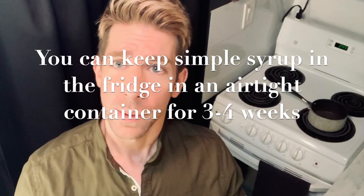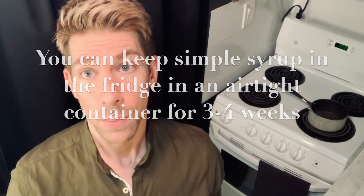Now it's time to make our simple syrup. You can buy it, but why buy it when it's so easy to make at home? All you need is equal parts sugar and water. I'm going to do half a cup of sugar and half a cup of water in a pot, bring it up to a boil, make sure the sugar is dissolved, let it cool, and then put it into a squeezy bottle. I'll use a little whisk to mix the sugar and water as it comes to a boil.